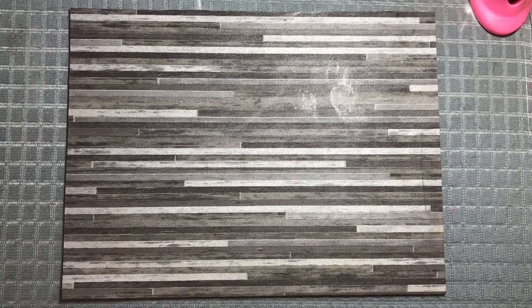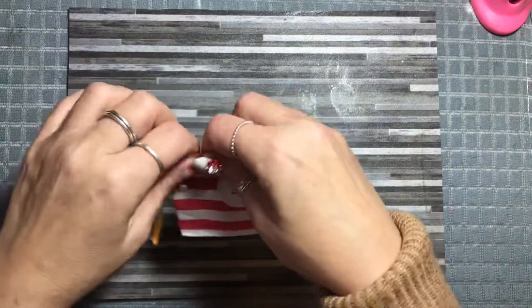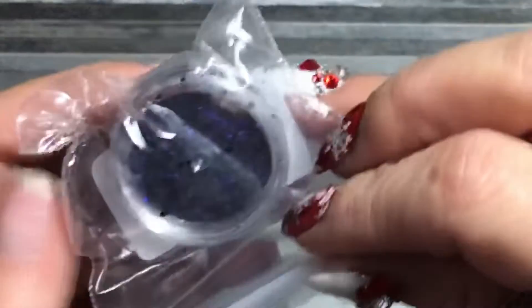I feel awful rushed today because I'm late on doing this and I feel like I'm not in my normal routine. Okay, let's have a wee look — it's a pot. Evoke Mylar. Oh my goodness.